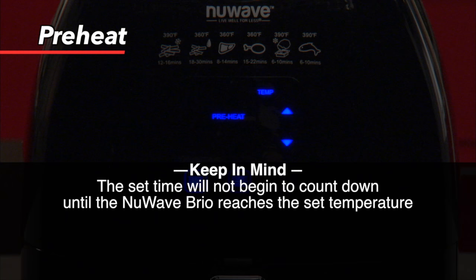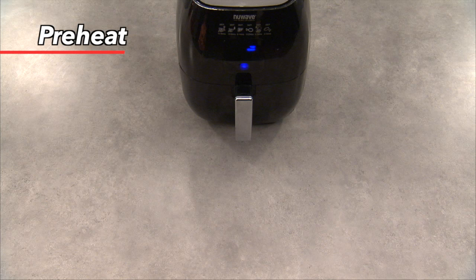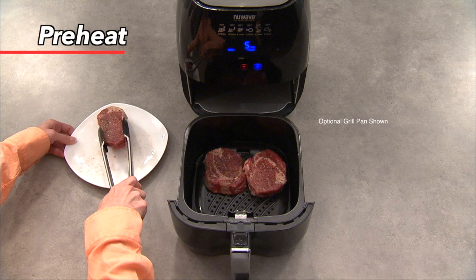You don't have to account for the time it takes to preheat when setting your cooking time. Once it reaches the set temperature, the Brio will beep once and the LED display will say 'Ready.'